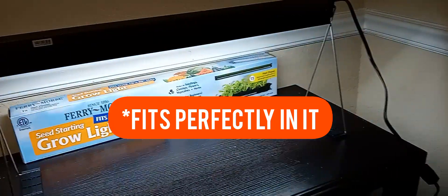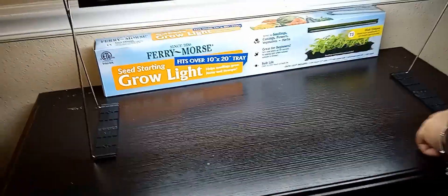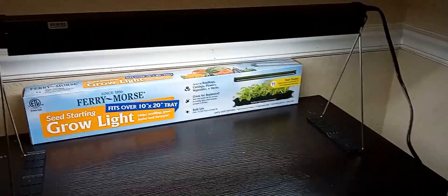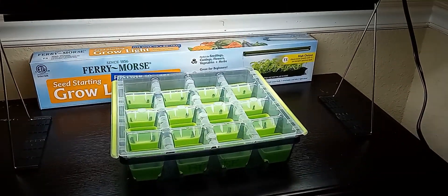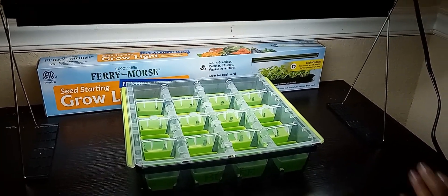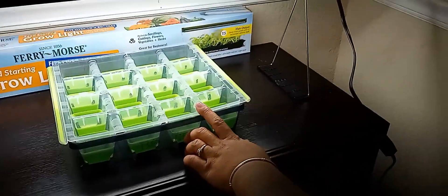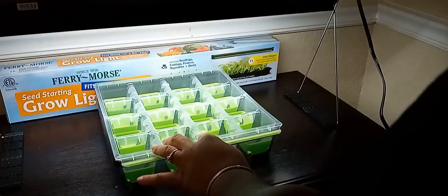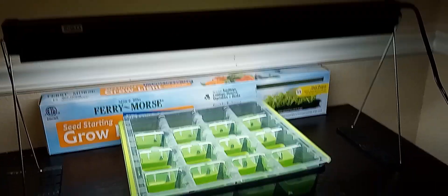Now I'm going to see if my seed tray can fit under it. You really do want to measure — what I didn't do was measure the length, which is a 22-inch bulb. This tray isn't quite as long, but if I set it up under there it's pretty much giving light on all 16 trays. Whichever way you turn it, all the trays are pretty much getting light, except maybe this one row.